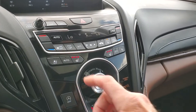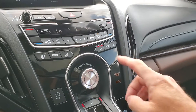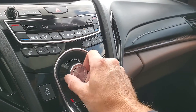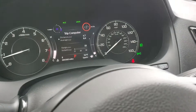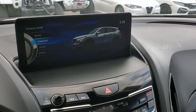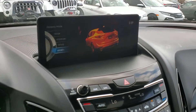As you come over here you'll see that you have heated or cooled front seats. And here's your dynamic modes right here — you can see that toggle for snow, comfort, and sport.